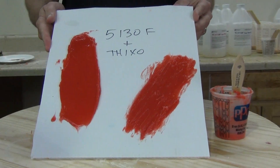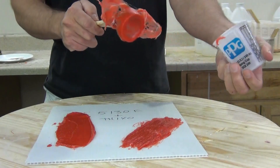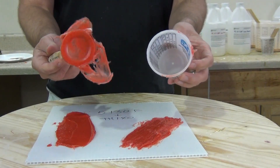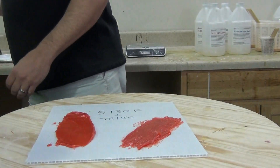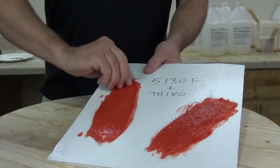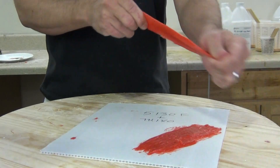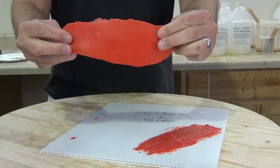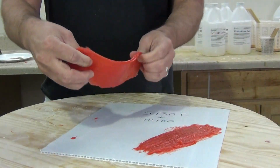This is right at one hour later. You'll see that the cross-section shows that using the Thixo does not affect the set time at all. I always like to use whatever's left over in my mixing cup as a gauge to see how things are progressing — that way I don't accidentally stick my finger in wet silicone. Always use your mixing cup to check your work before you start pulling or peeling off a piece of silicone or demolding something. And there we have nice, strong, stretchy silicone even with the Thixo additive.